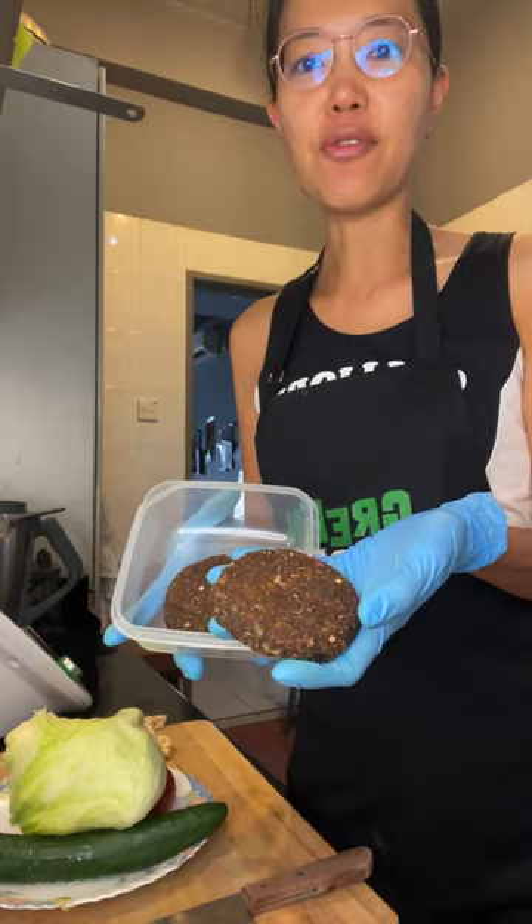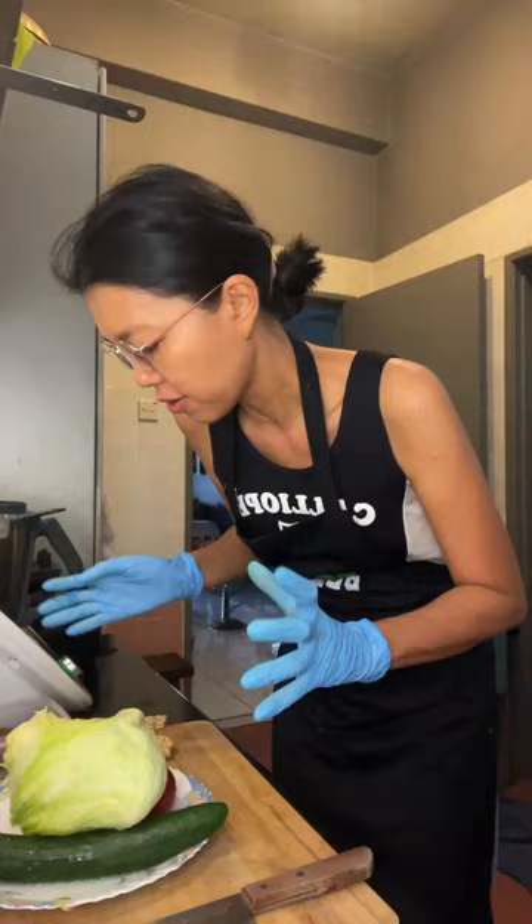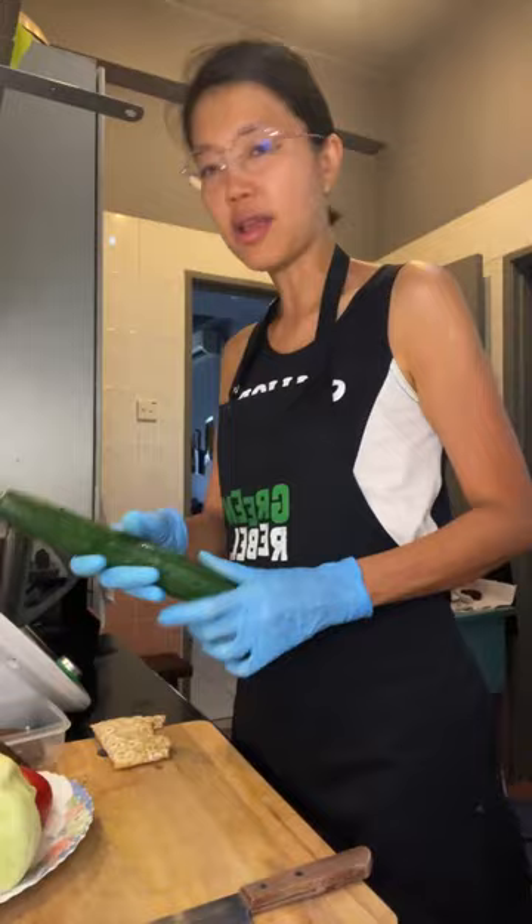Hello everyone, so many people joining! Let me paste what I'm going to do and then pin the comment. I'm just going to cut things and get things ready.